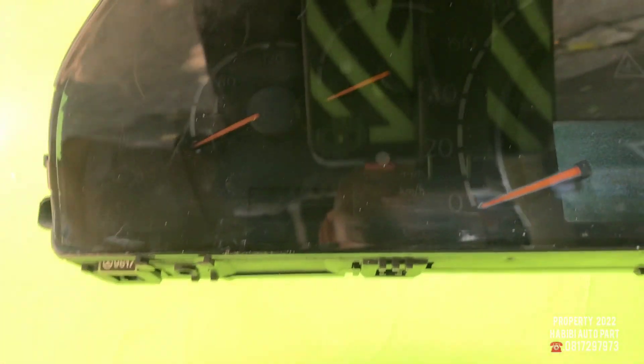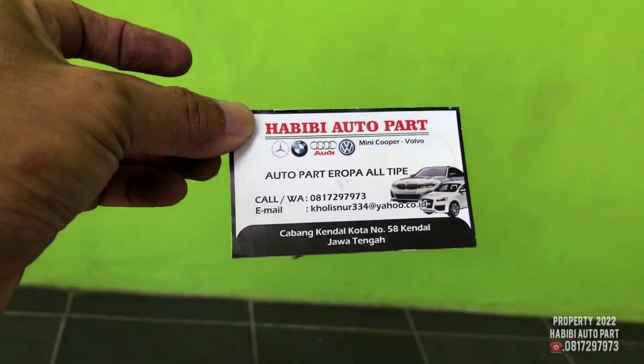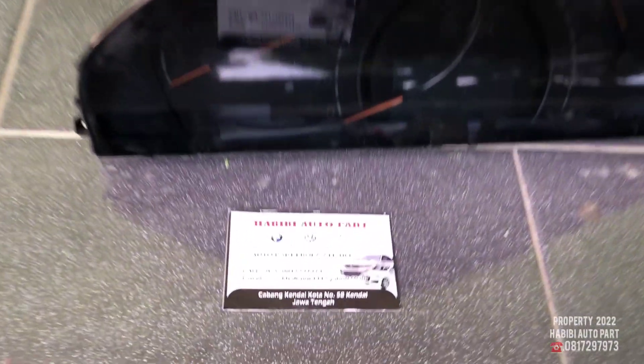Sementara dari saya, apabila ada salah-salah kata dalam penyampaian dari awal sampai selesai ini, dari Habibie Autopad, mohon maaf dengan sebesar-besarnya. Oke, nanti kita lanjut kembali.